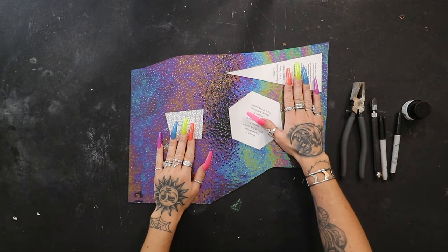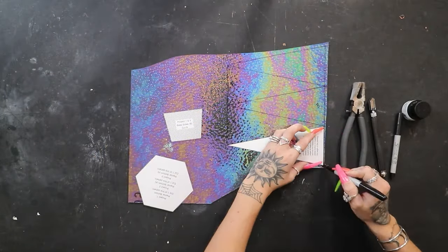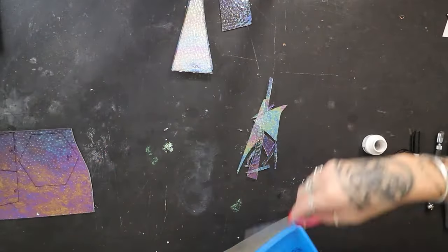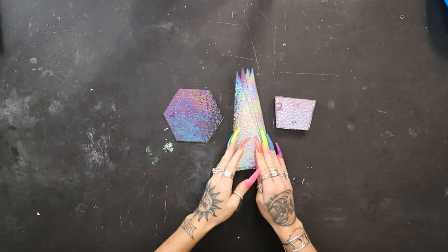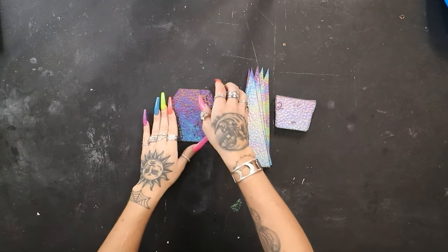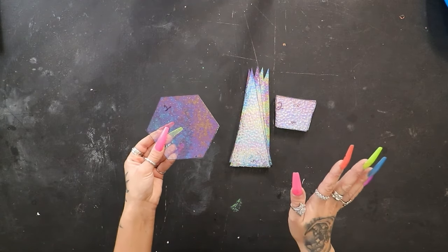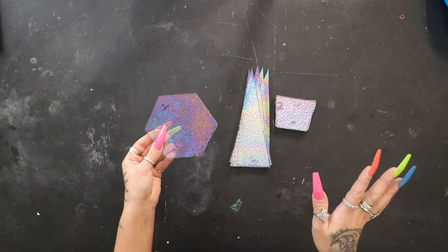We've got our stencils ready to go. Let's start cutting out some glass. I've got my glass picked out and our stencil pieces ready to go. All we've got to do is trace them all out and cut them out. Everything is cut and ready to go. We want to grind all of the edges just as normal, and we're also going to put some holes in the base. I'm going to drill three drainage holes with a hole bit. I'll link my video below going over different types of grinder bits. Let's get to grinding.